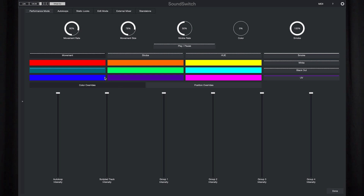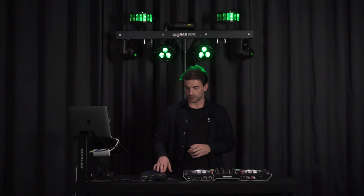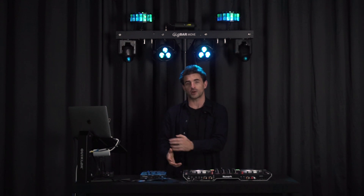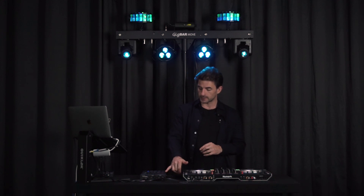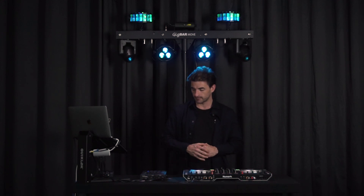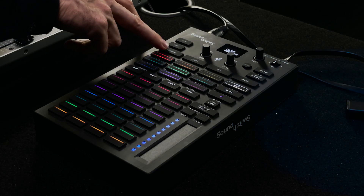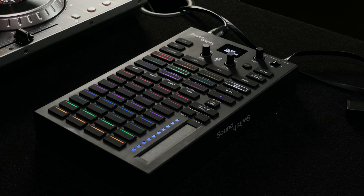By right-clicking on a button and selecting press or toggle mode, you can toggle a lighting effect on and off by simply pressing and releasing it. Or if you want it to latch on, switch to toggle mode and that effect will stay on even when your hands aren't on the controller. There's MIDI feedback lighting to let you know what effects are active, so to turn them off simply select them again and you'll go back to the light show that's playing.